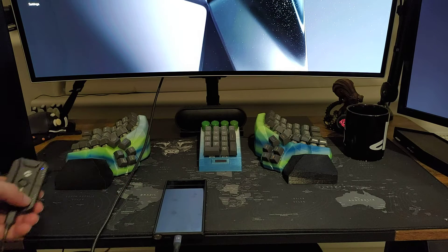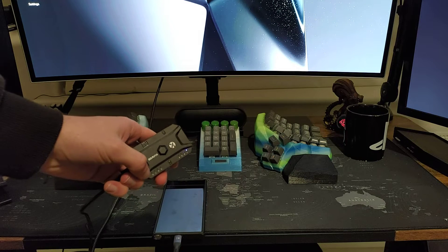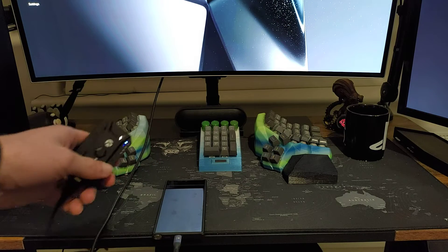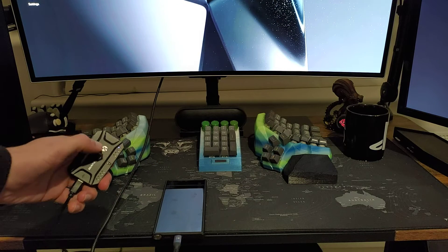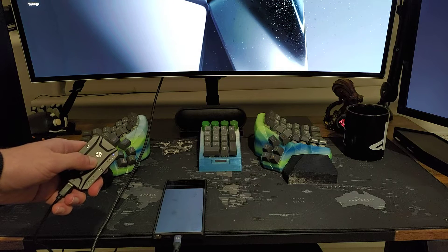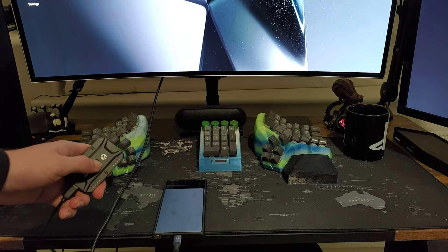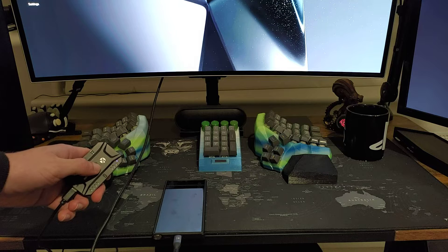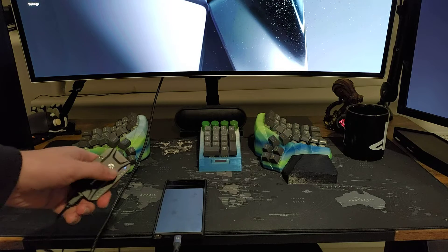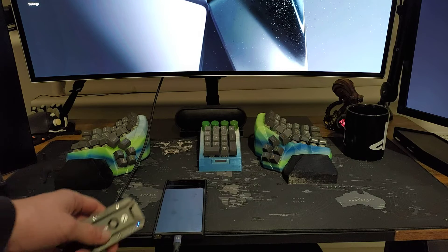This thing also allows you to use eight different devices. You can pair it to eight different phones, or your PC for example, and then just click or hold the button here to switch between them. Pretty cool. I haven't tried pairing it to multiple devices yet, but I just need it for one.